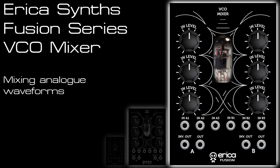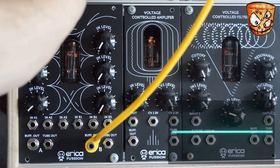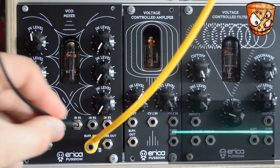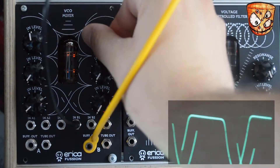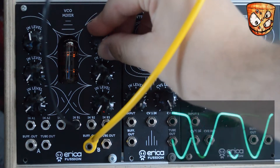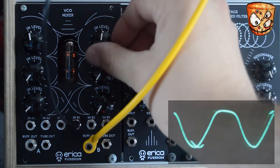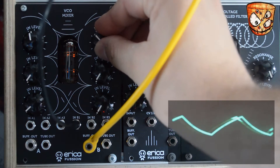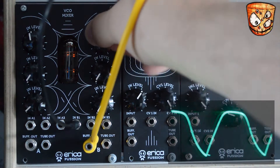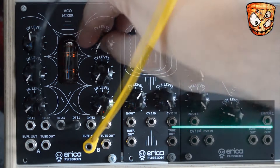I'll start simple here, mixing analog waveforms from one oscillator which will be the AFG from Livewire. To show how the mixer responds I'll start with one wave at a time, starting with a sine wave on the first input. You can hear it adds a lovely fuzzy top to that sine wave when the level's up full. Here's a triangle wave and finally a saw wave.